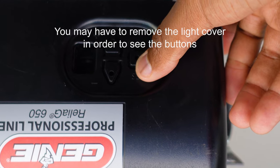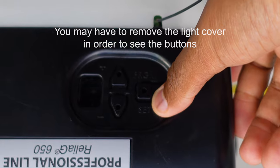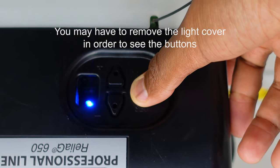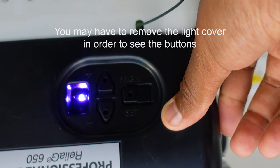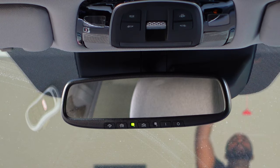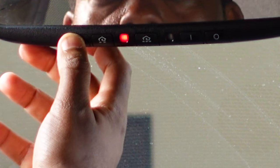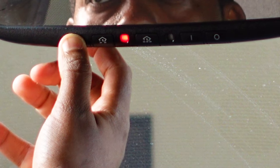Once you get that reset, go to your garage door opener inside your garage. You should see a button that says 'Set,' 'Program,' 'Smart Button,' 'Learn,' or something like that. Press and hold that button until you see the indicator light change — it'll go solid or start blinking.